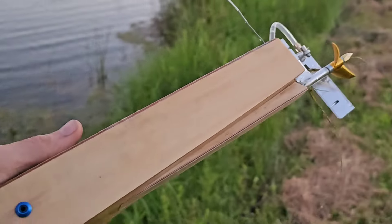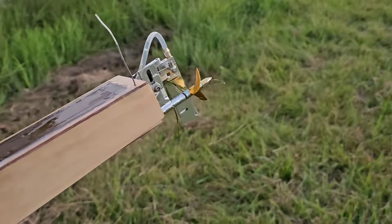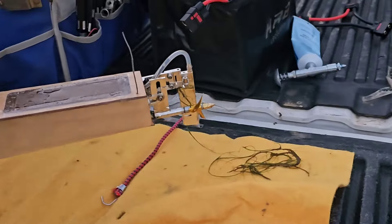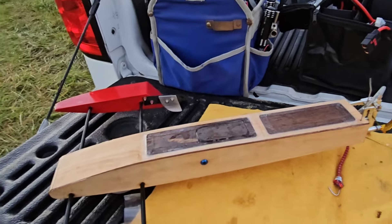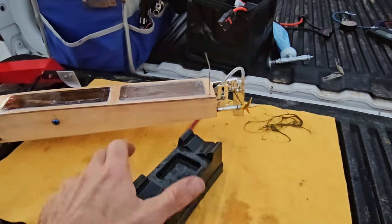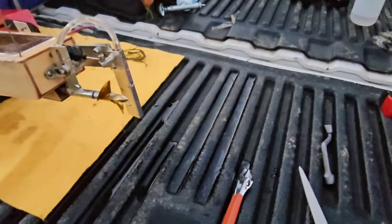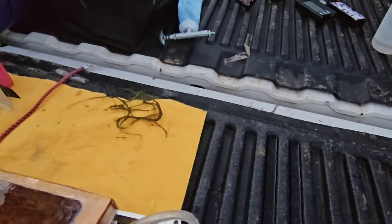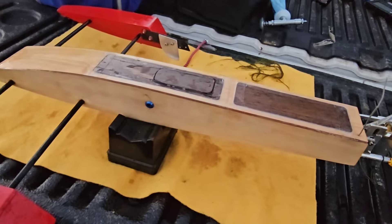I guess we're just going to have to give the pond some time for the grass to sink to the bottom, because there's nothing we can really do about it. As long as we have permission to be out here, can't complain too much. This is the same stuff I pulled off it last time it came in. All right, let's open it up and see what speed we got.